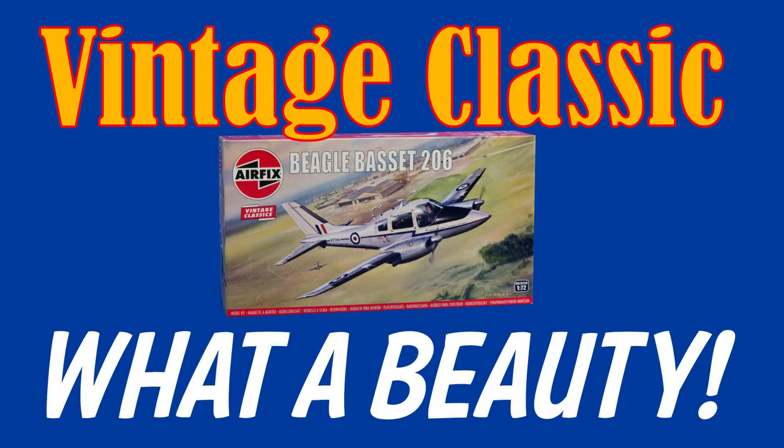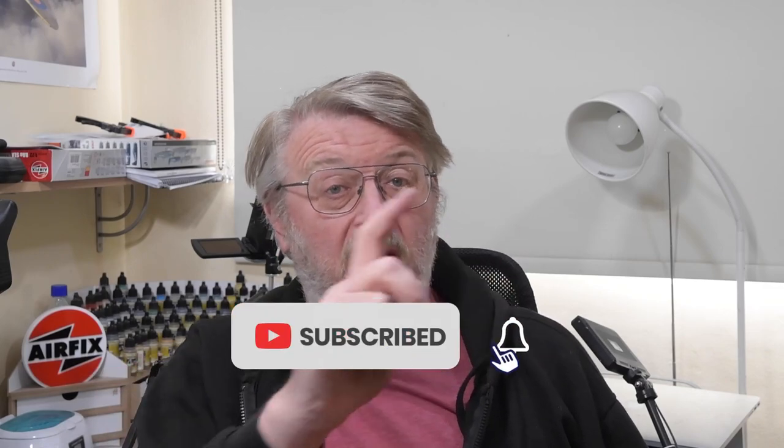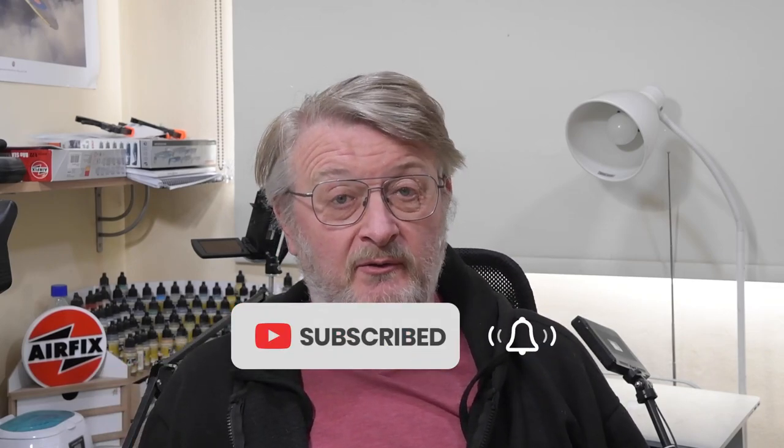If you're thinking of buying one and want to know what's in the box, that box opening video is already available on the channel. And if you've got one and want to know how to put it together, the build video will be up in a day or two's time. All you have to do is subscribe to the channel, hit the bell, and you'll be notified of all my future videos as they're released.